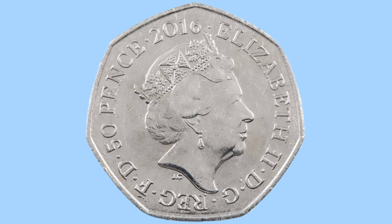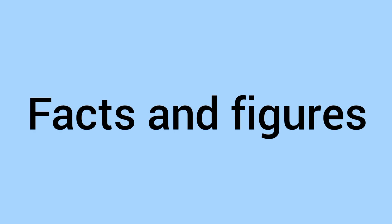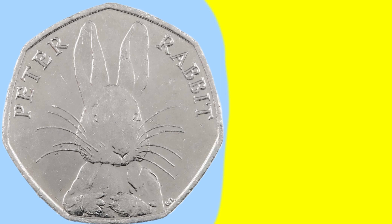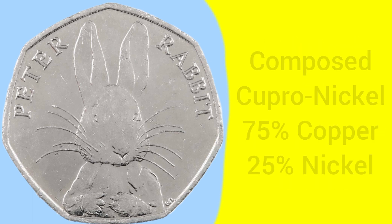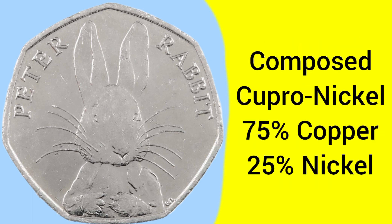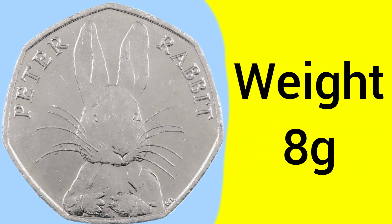So there we go, that's the design of both sides. We'll now move on to the facts and figures of the 2016 Peter Rabbit 50p. A coin minted at the Llantrisant Mint in Wales, the Royal Mint's new base after 1968 to present day. The coin is composed of a cupro-nickel alloy, consisting of 75% copper and 25% nickel, the standard composition for 50p ever since they were first released in 1969.